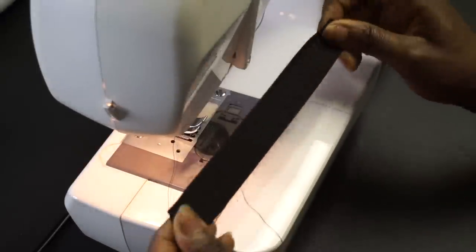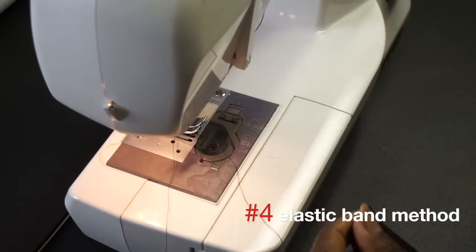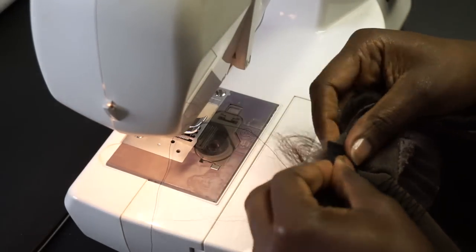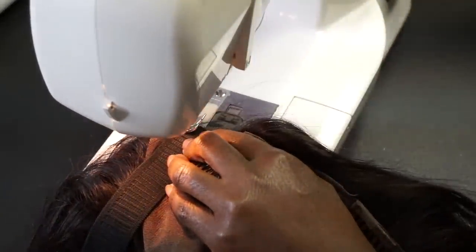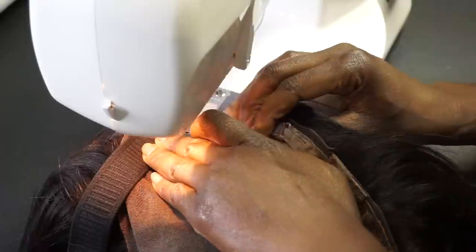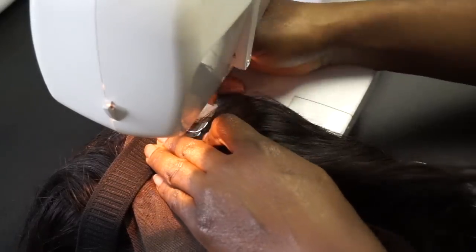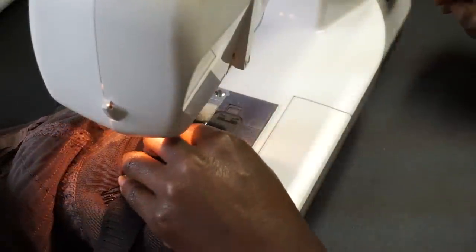I showed you in a previous video how to find the measurement of the elastic band you need — just stretch it from one ear to the other and that gives you the length. Elastic bands are easy to find at a fabric store, or you may find them at your local beauty supply store with a softer texture. I'm using a very tight zigzag stitch.